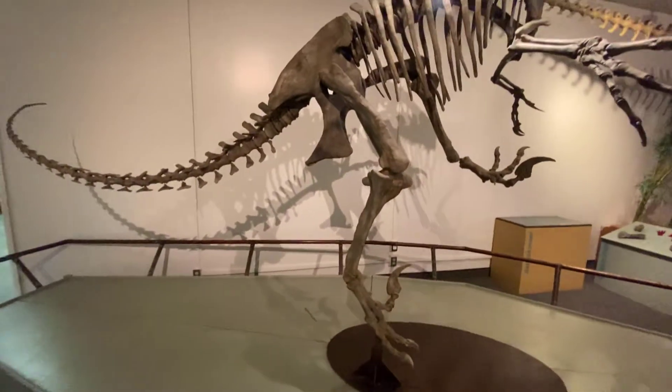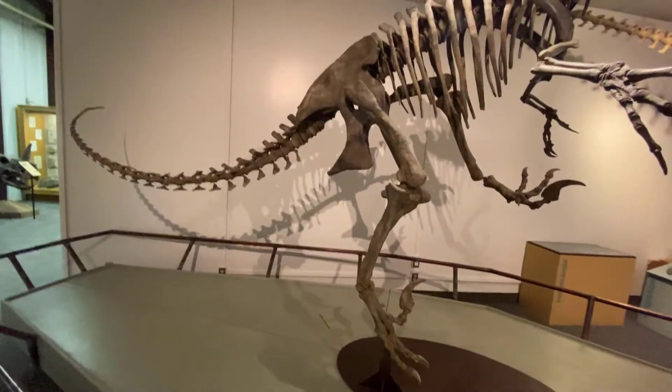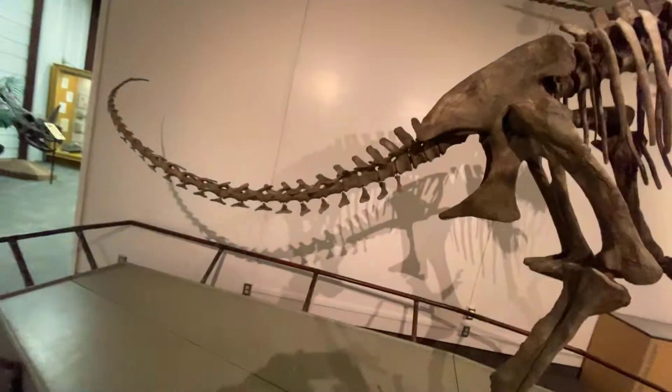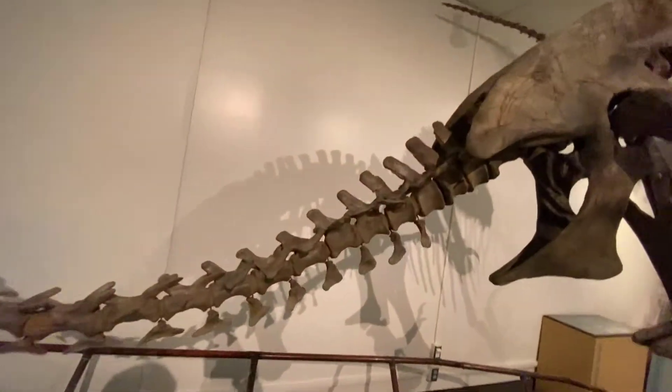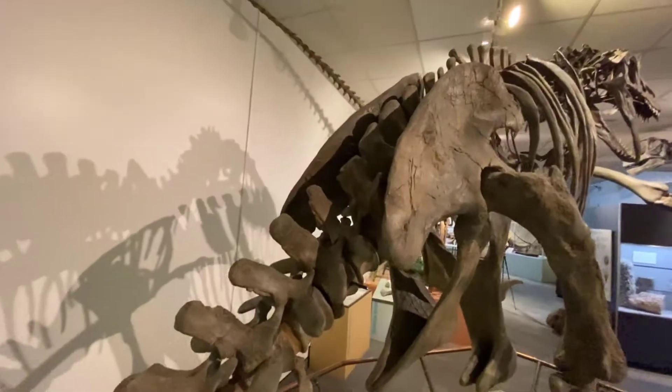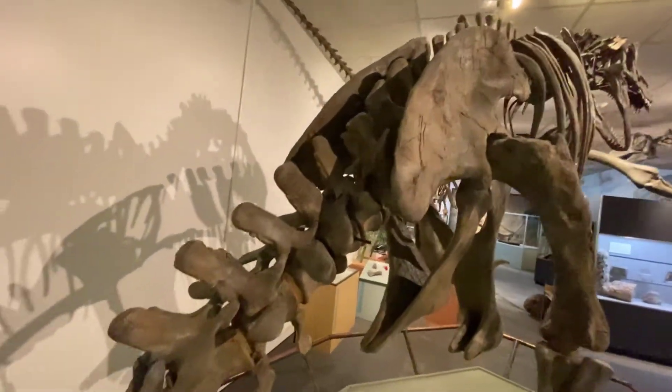Just like you can see, the leg is designed for speed — huge pelvis, lots of musculature. One of the things that amazes me about this tail — we're going to sweep down the tail — there's the sacrum, with lots of muscles around that.